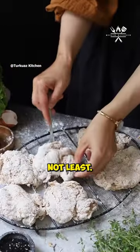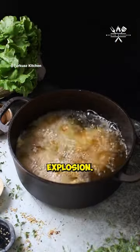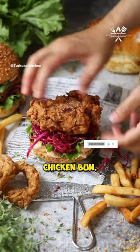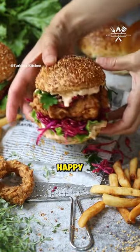Last but not least, our secret sauce — combine all ingredients for a flavor explosion. Assemble: toast buns, sauce, lettuce, red cabbage slaw, fried chicken, bun. Try it and subscribe for more culinary adventures. Happy cooking!